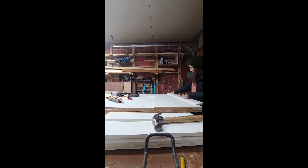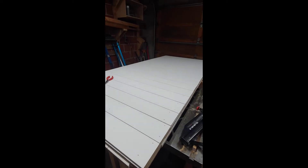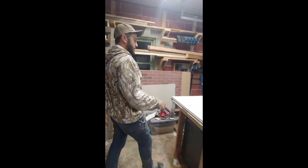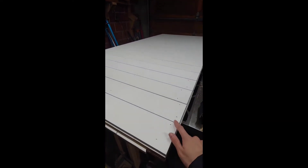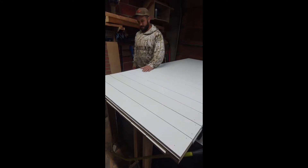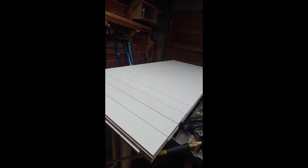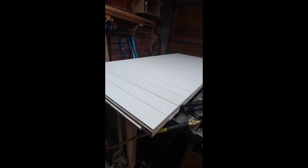On the back side we just did a horizontal slat and it went a lot faster - maybe 15 minutes. One person was holding and making sure the Nichols spacers were pressed up against it, and then the other person was nailing. We put the same construction adhesive underneath. So if you're doing your barn door like this it's definitely going to go a lot faster than the X design on the other side, since it's more simple.